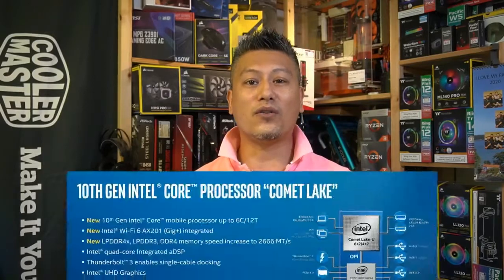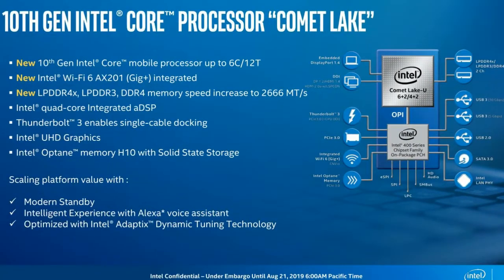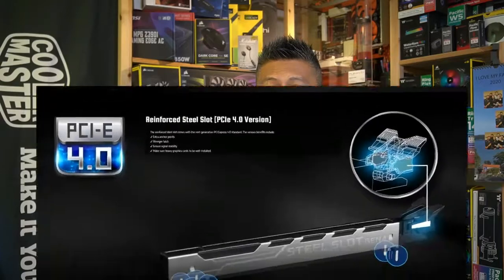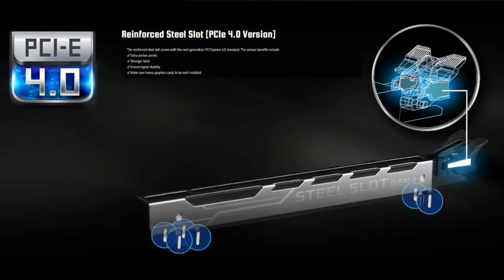The ASRock Z490 Steel Legend motherboard features Intel's latest Z490 chipset and supports all of the latest Intel 10th generation desktop processors on a brand new LGA1200 socket. This motherboard comes packed with a load of features including 2.5 gigabit LAN, dual Ultra M.2 for your SSDs, as well as the PCIe steel slot supporting PCIe 4, although the brand new chips from Intel don't actually support it yet.